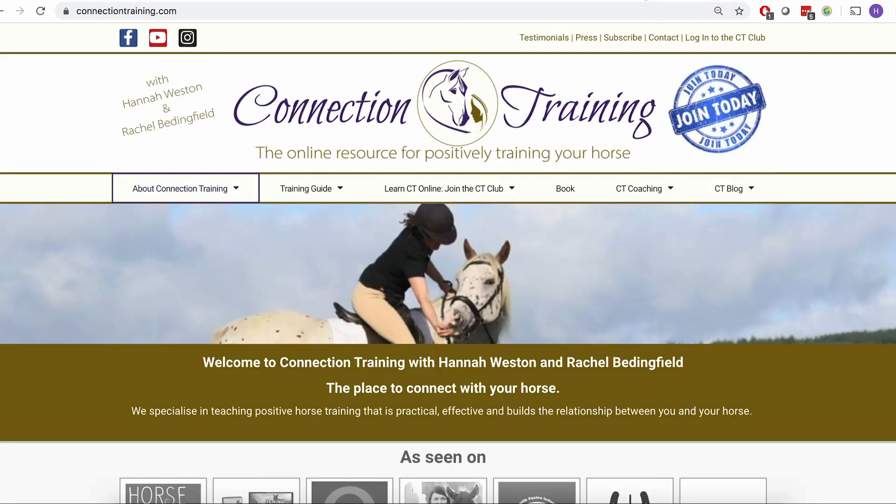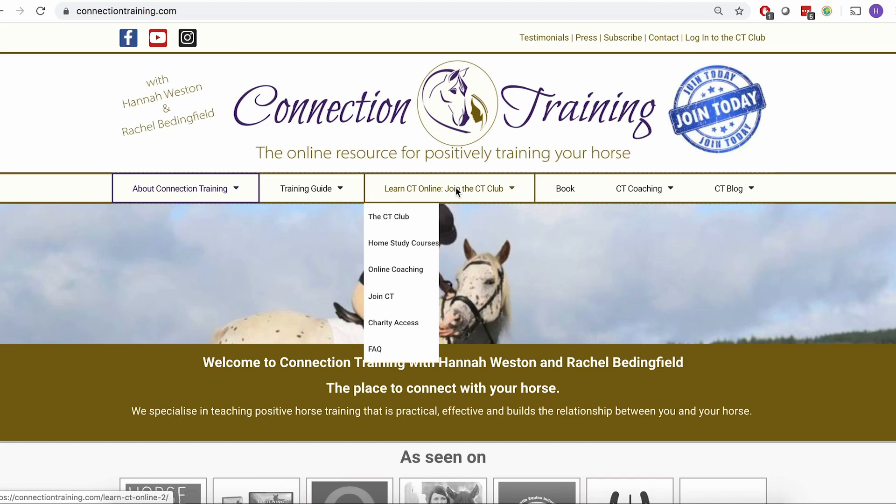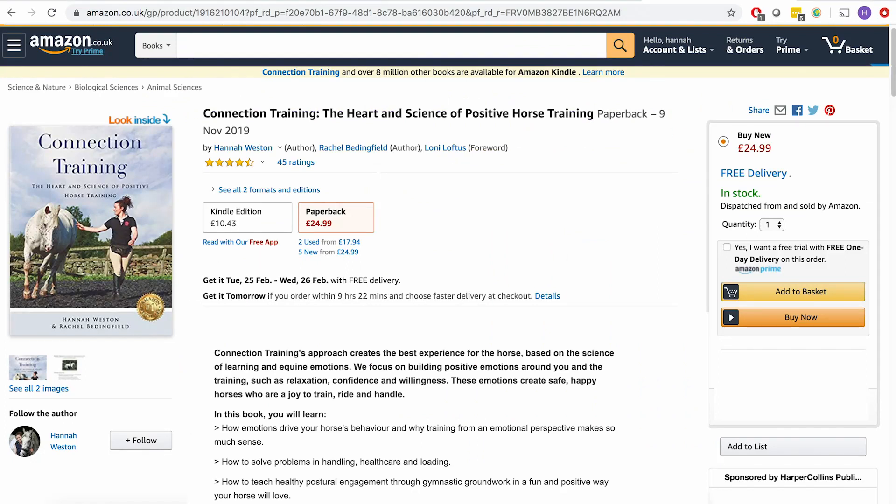If you want to find out more, please head over to connectiontraining.com where you can find out more about myself and Rachel and sign up to the CT Club. You can also go to Amazon and search for Connection Training to find out more about our bestselling book, which has loads more about our philosophy and principles of training — really looking at the science of emotions that underlies it and our whole ethos.